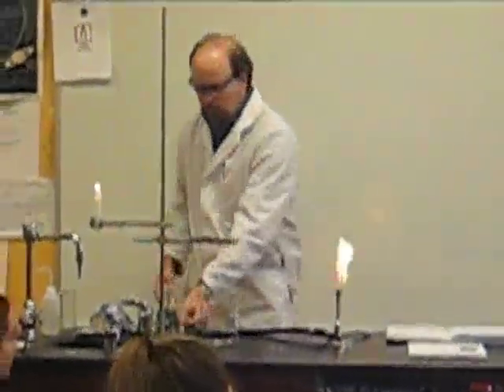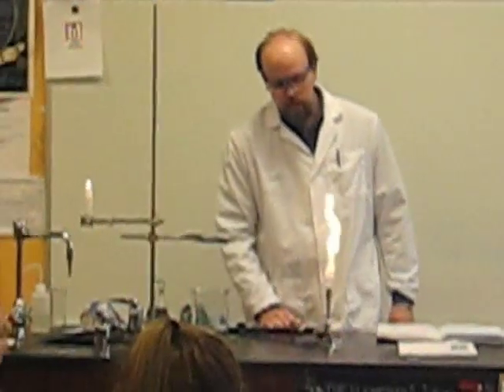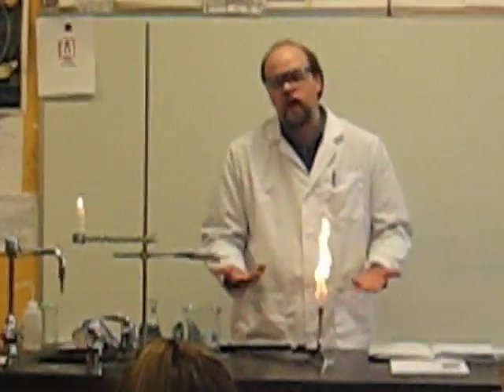When you do that, you get a nice bright yellow flame. This flame is pretty useless — it's not the kind of flame that you want to do anything with. It's not as hot as you'd like it to be, and the reason it's like that is because we haven't added any oxygen.